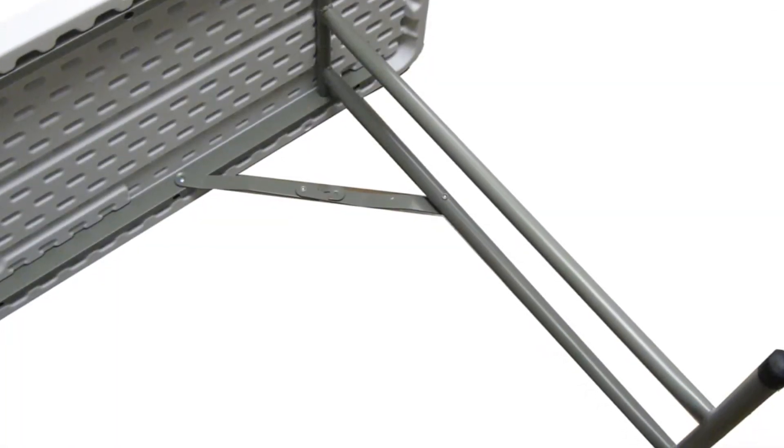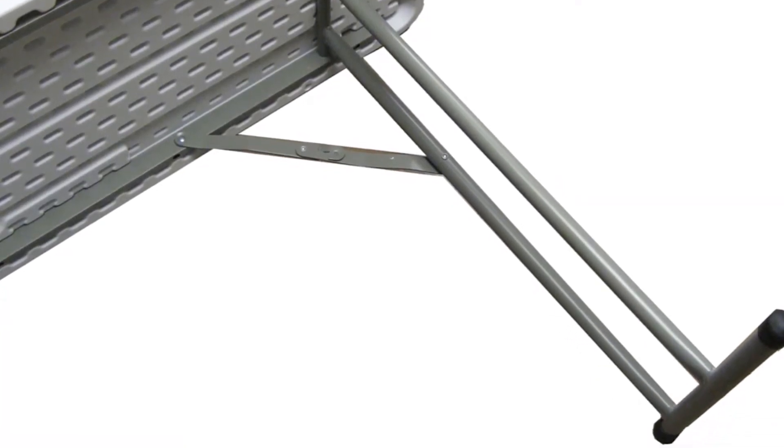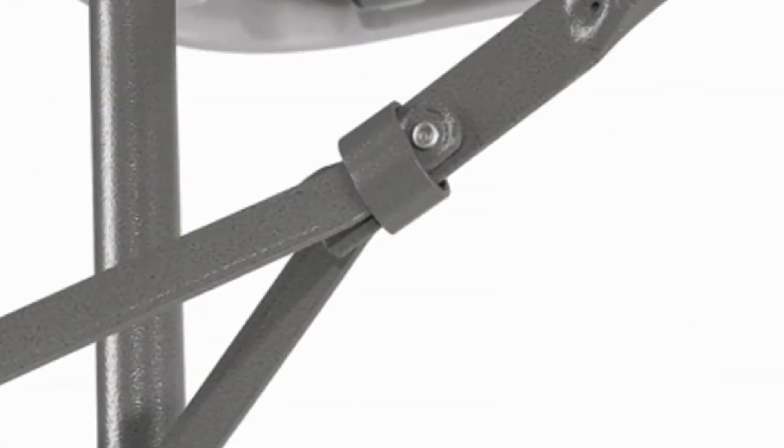These tables include heavy-duty seminar legs for extra leg room, gravity locks and locking mechanisms for extra stability, and non-marring foot caps for floor protection.